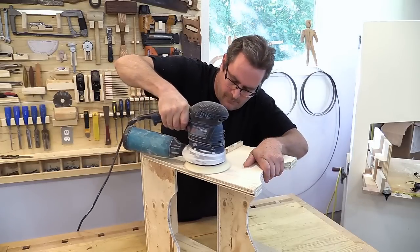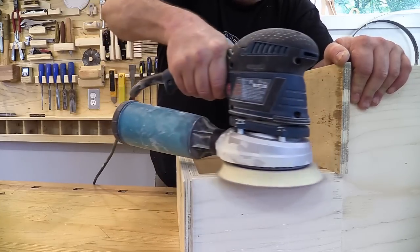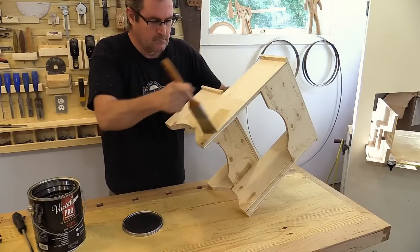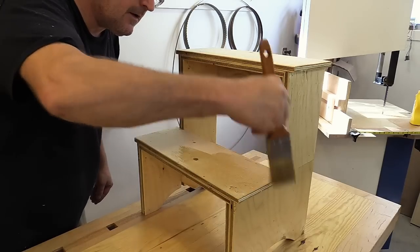I gave the glue on the stool a couple of hours to dry and now I can sand everything smooth. The finishing touch is a single coat of satin polyurethane — this keeps it clean and pretties it up a little bit.